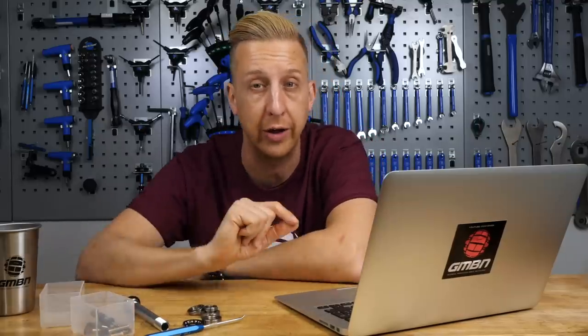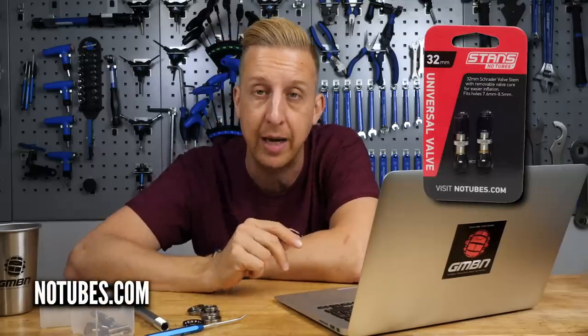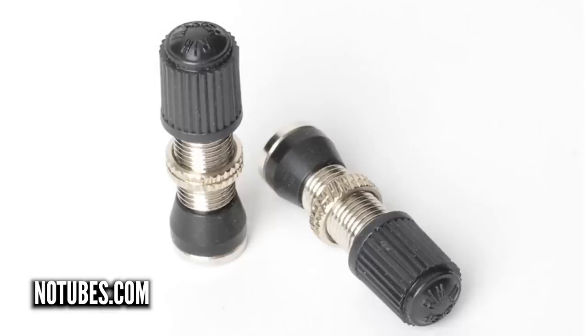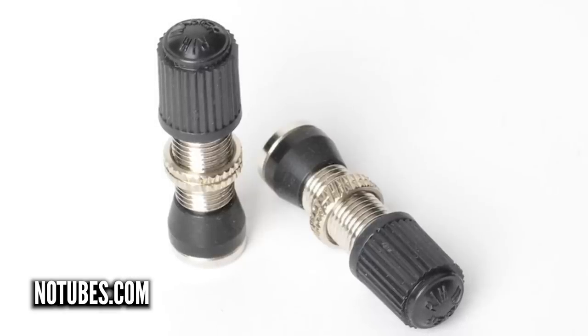However, if you were insistent on wanting to run Schrader valves — and there's nothing wrong with that, they work great — Stan's actually make some tubeless-specific Schrader valves and they are threaded all the way on the outside. So you can just get those if you want to use your existing rims. Good shout on the automotive ones — I might try and order a few sets just to see if there's any variations, and if they work I'll let everyone know.